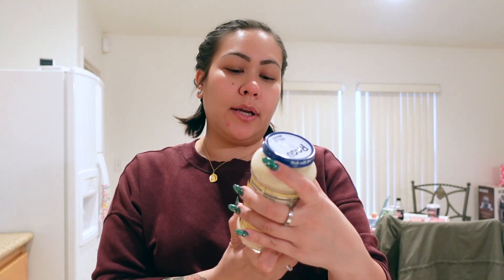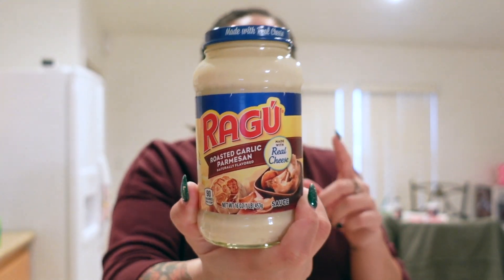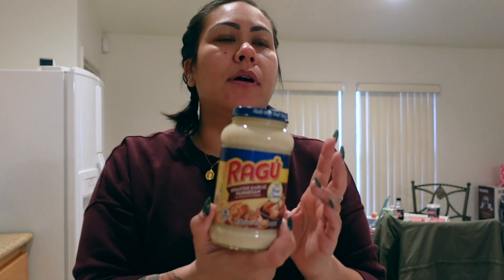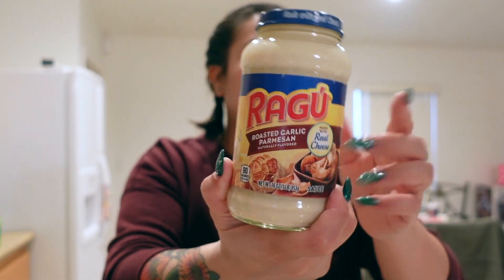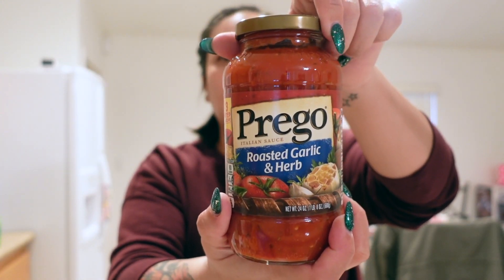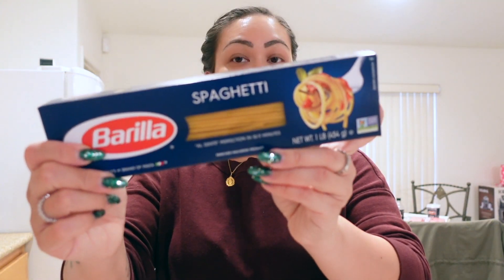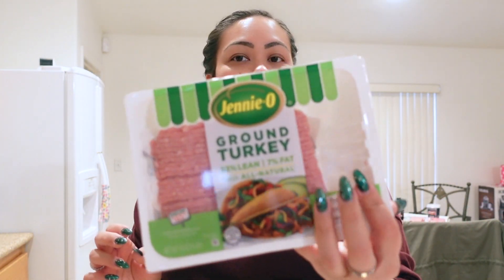I got some roasted garlic Parmesan Alfredo sauce, the Ragu brand. I actually asked for Prego but they were out, so he replaced it with this. And then I also got some roasted garlic herb Prego spaghetti sauce — I'm going to mix the two sauces together for the spaghetti. And then spaghetti noodles, of course you need noodles, and ground turkey for the spaghetti.